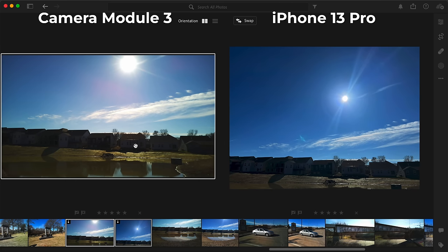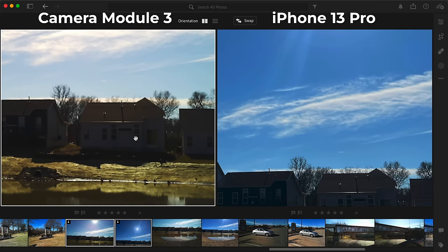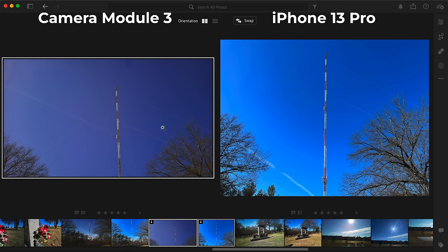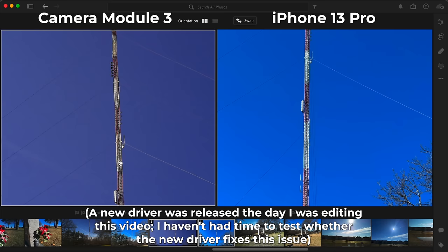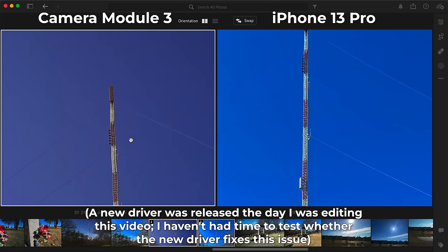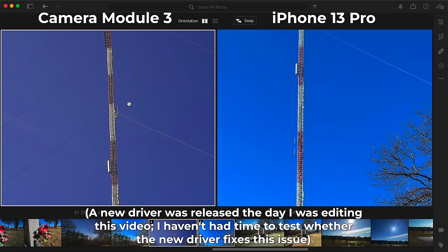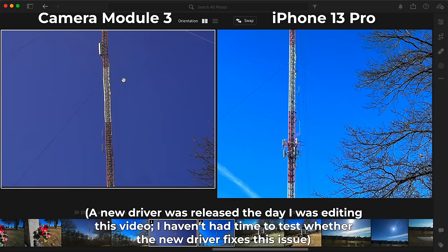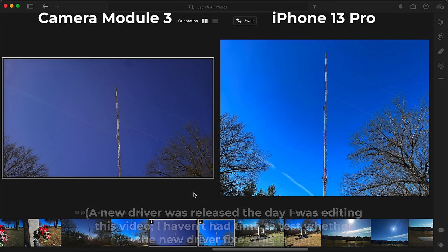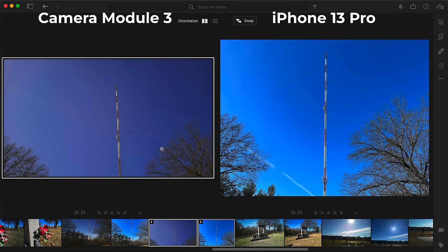For autofocus, shooting directly into the sun seemed to confuse the sensor. The iPhone focused just fine, but on the Pi, it kept losing focus if the sky was in the majority of the frame. And something I didn't really notice in other pictures: there was a bit of waviness in the Pi pictures. If you look at a tower in the iPhone picture, it's a nice straight line, but in the Pi image it's actually a little wavy. It seems like this might be due to the shutter speed, and maybe it's a bug in the beta software I was using. It only seemed to happen outside and in the sunlight.